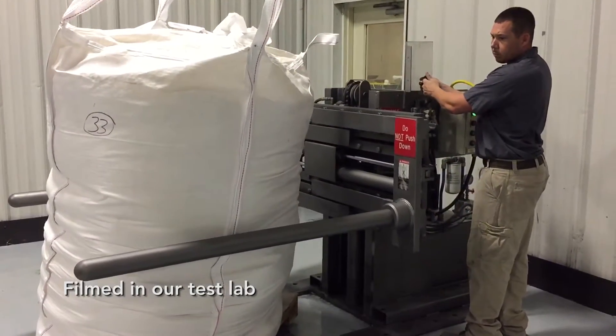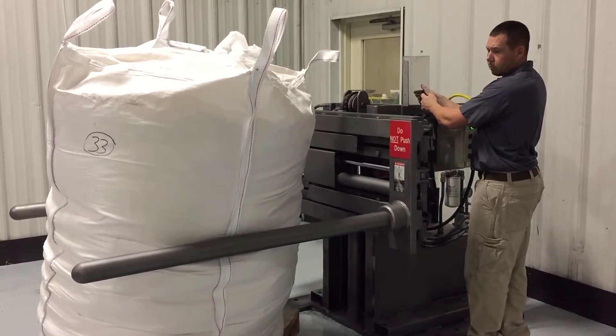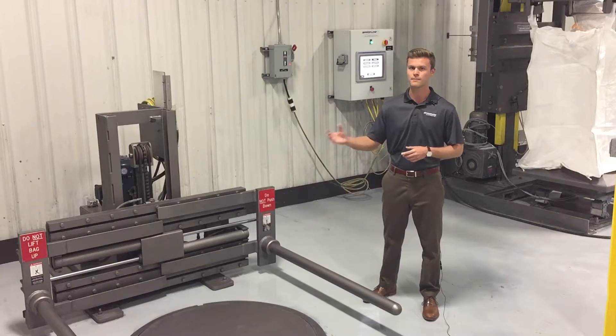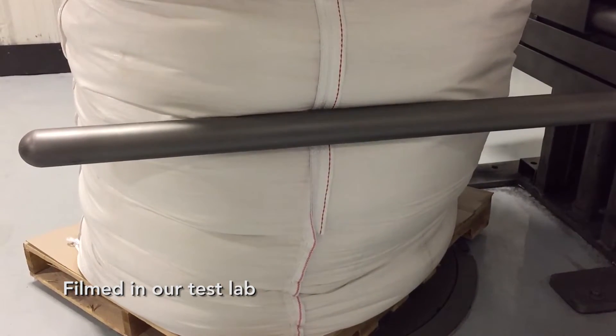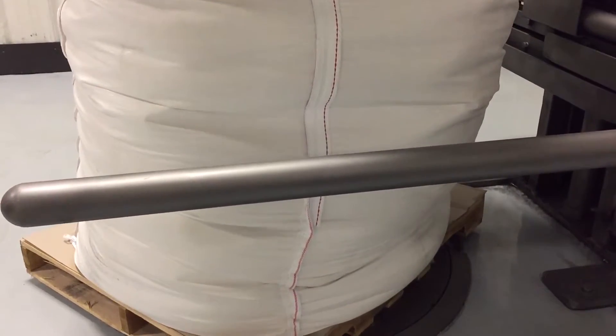The bulk bag conditioner is used in almost any industry on almost any material. It's used for getting out any lumps and clumps that have occurred in the material through transit — if it's been double stacked on a ship or if it densifies very easily. The bag conditioner is used to break lumps and chunks which could cause mechanical failure down in other systems of the line.